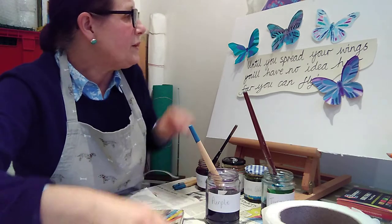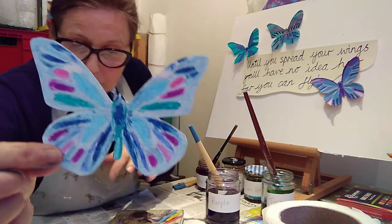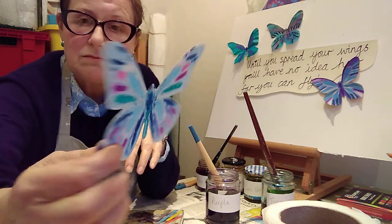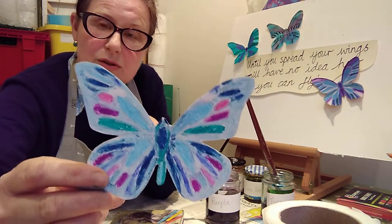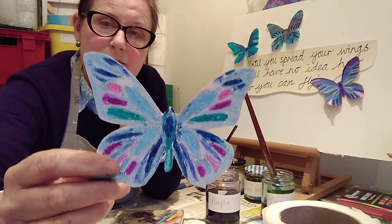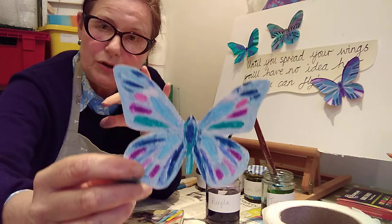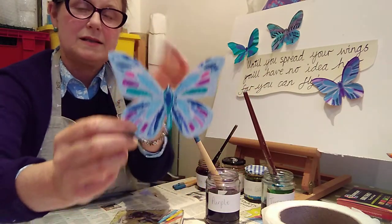Another method is using your oil pastel. Again use the cheats method to transfer your design onto card — make sure you don't use the shiny side of the card if you've got school card. Colour in very hard and densely, and make sure whatever you do on one side you do on the other side so your colours are symmetrical.